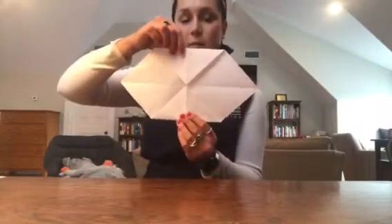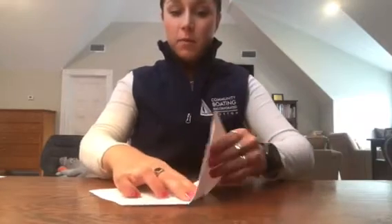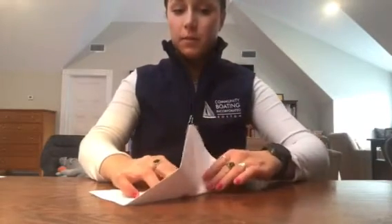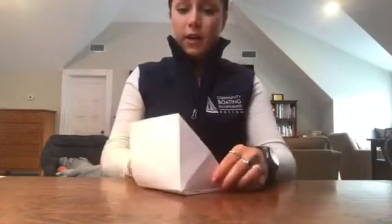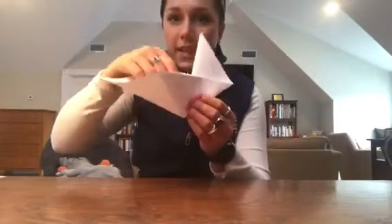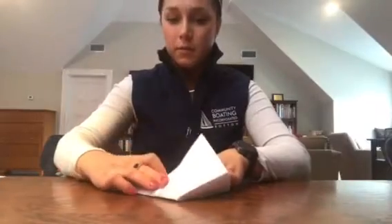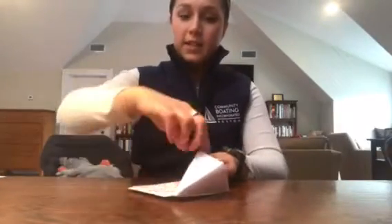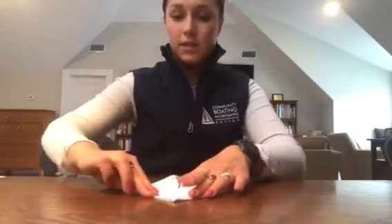Alright, now we have this shape. This is the hardest fold of them all, but once you get through this, the sailboat's basically made itself for you. You're going to take the corner that we haven't worked with yet and fold it up towards yourself, and then back down across the front. You should be working with something like this now. We're going to do the same thing with the other side — fold up, and then take this edge and flatten it across the middle.